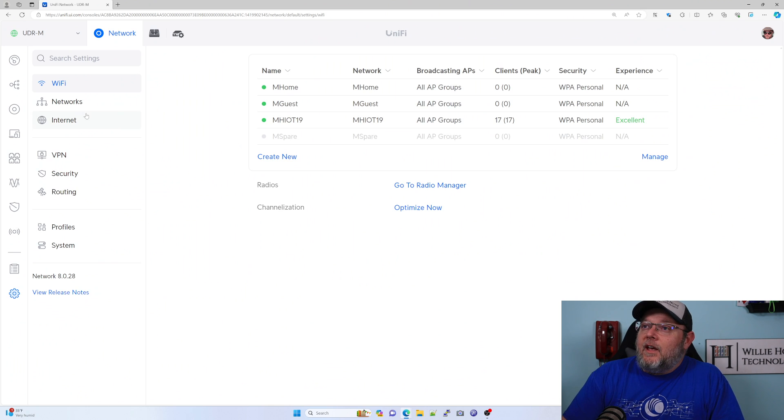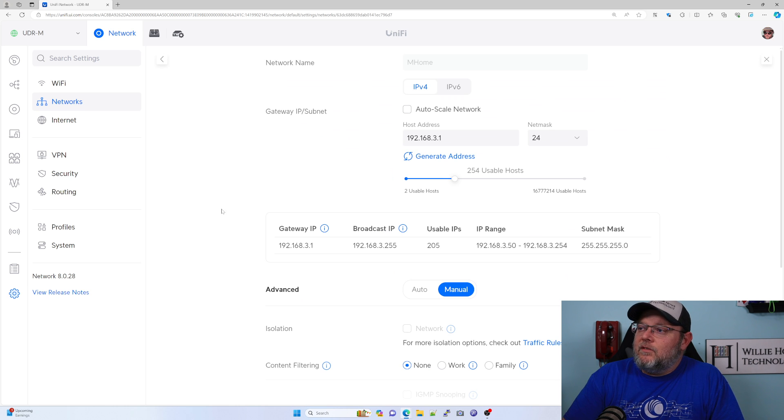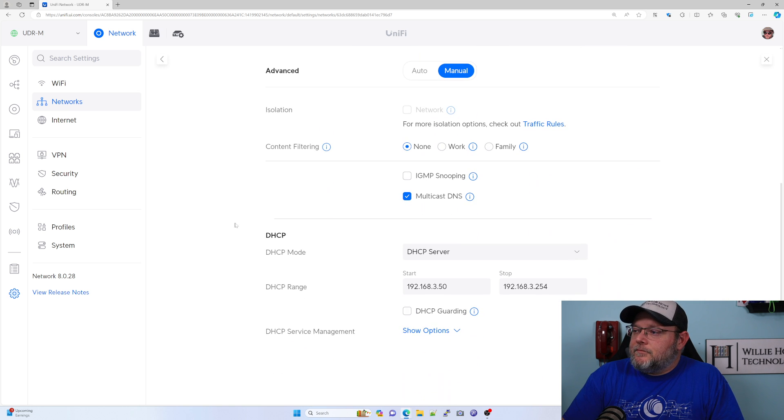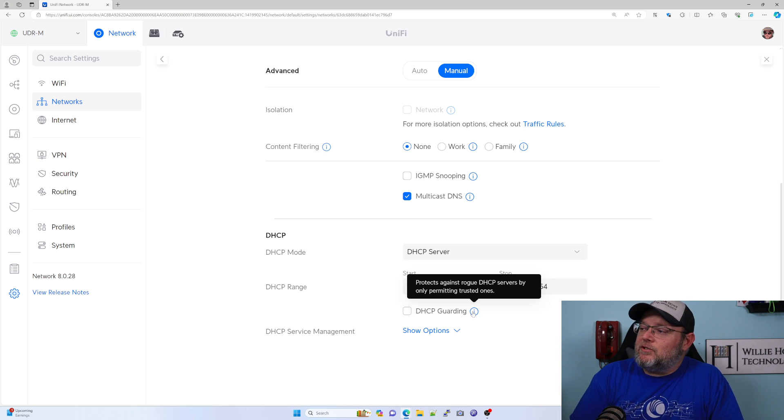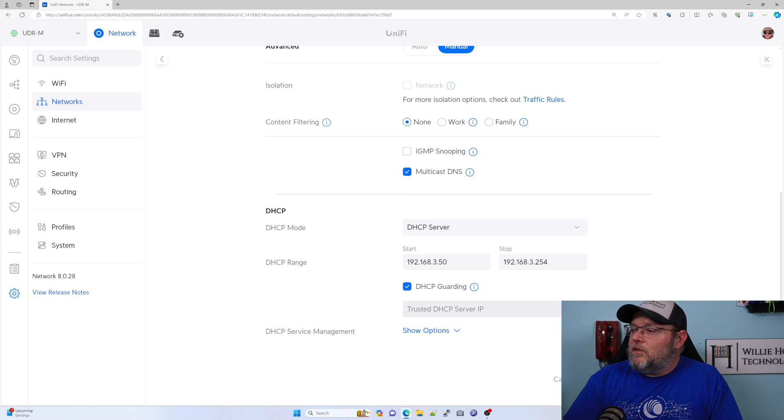We're over at a UDR and we're going to go to Networks. We could create a new network or edit a network. I'll take this network, for example, and we're going to scroll down. Right here is a checkbox under the DHCP option. If we highlight over the tooltip, it says: protects against rogue DHCP servers by only permitting trusted ones. So we would click this box and it's going to ask us for the IP address of the trusted DHCP server.